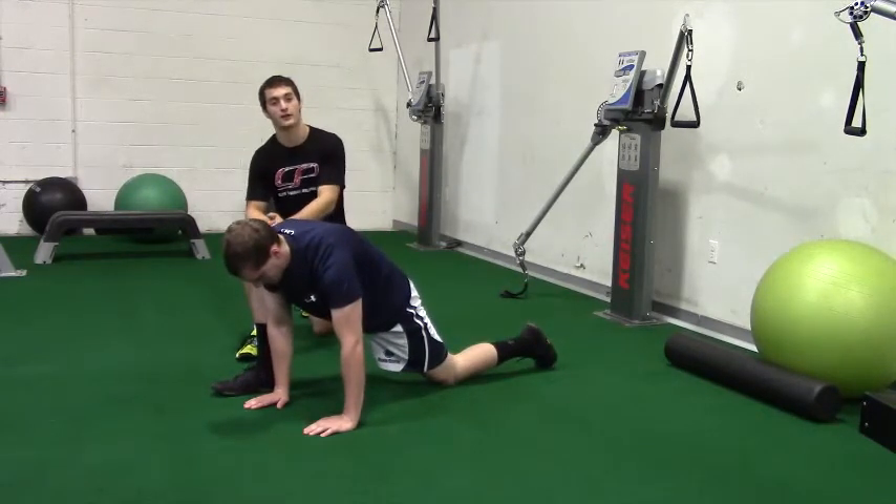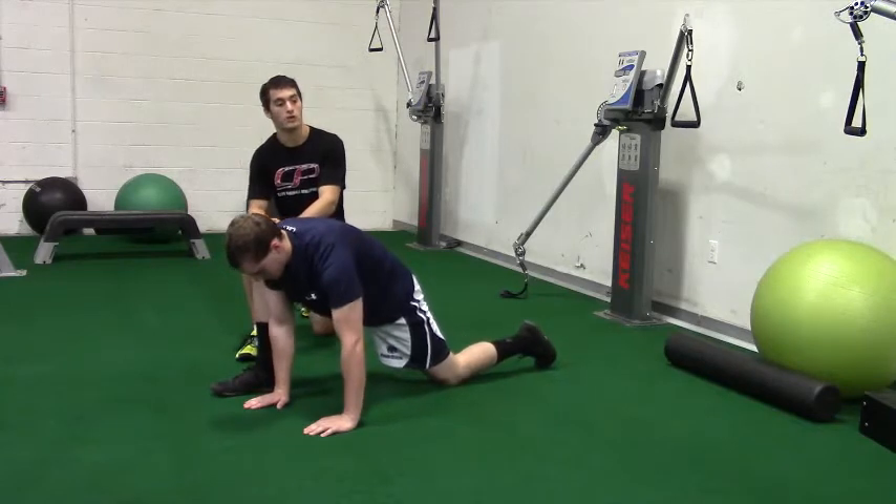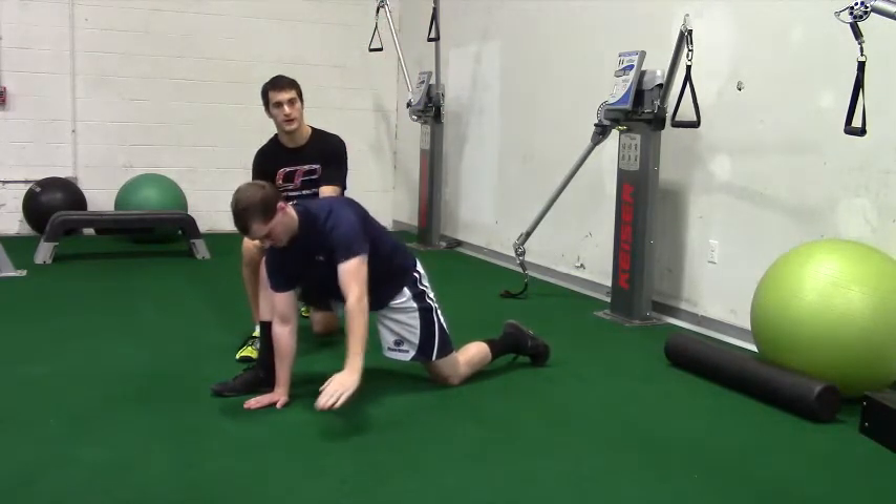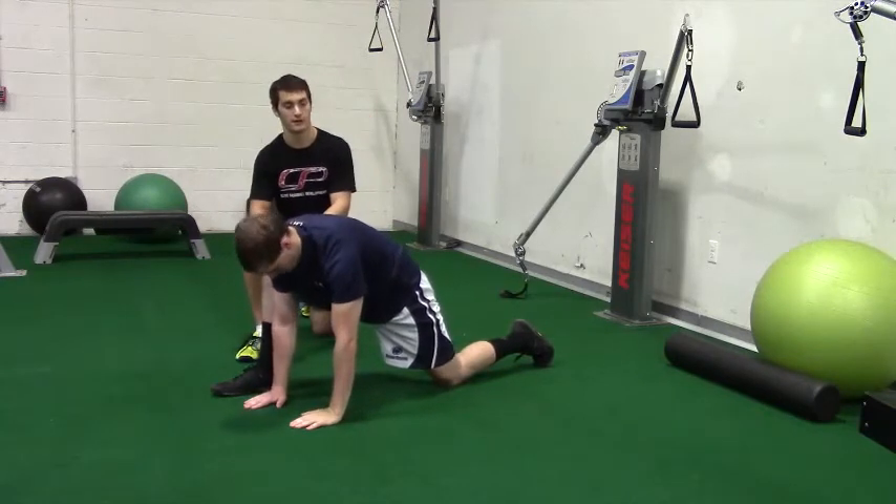Come back down. Now performing an overhead reach, reaching with his left arm, away under control. Good. Back down. You don't want to whip through that motion as you open up.